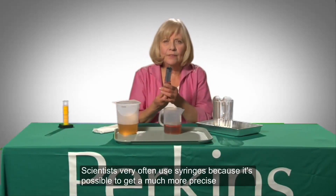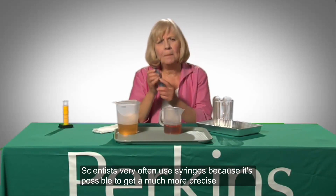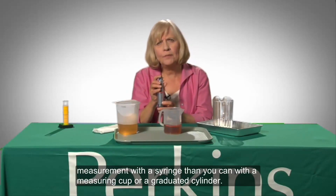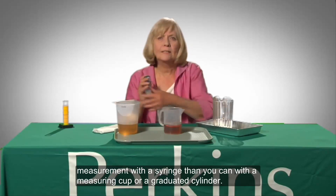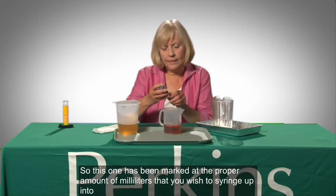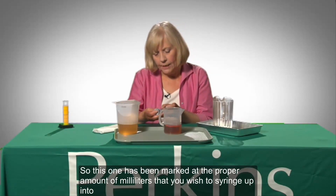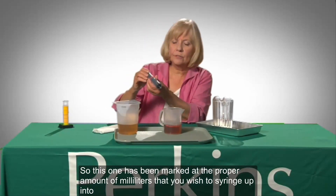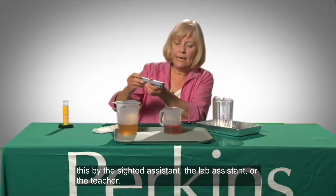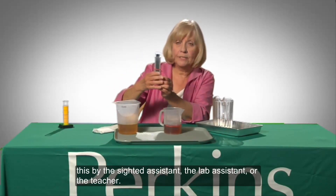Now, syringes. Scientists very often use syringes because it's possible to get a much more precise measurement with a syringe than with a measuring cup or even a graduated cylinder. This one has been marked at the proper amount of milliliters by the sighted assistant, the lab assistant, or the teacher.